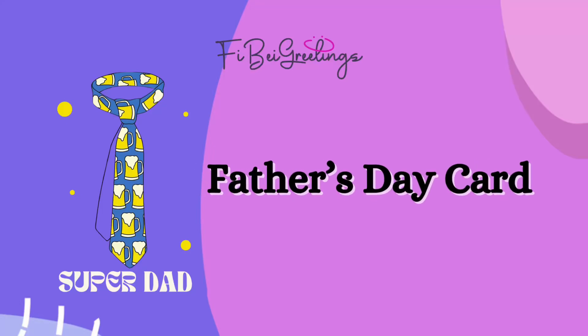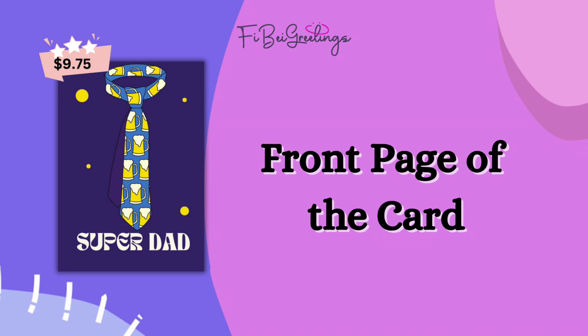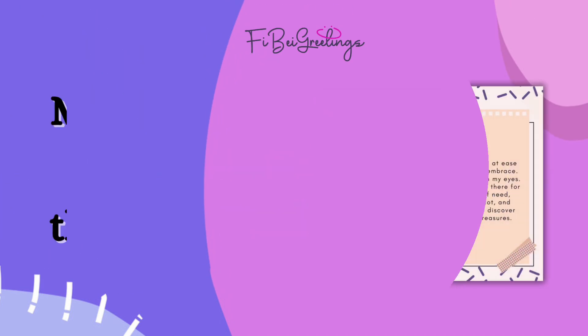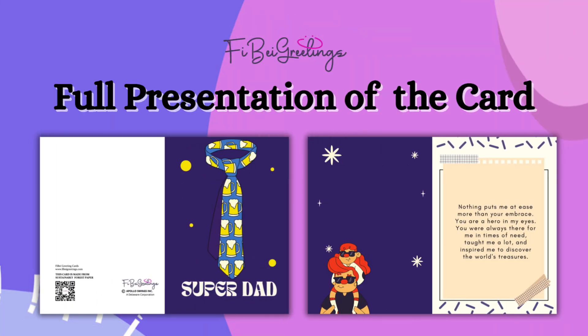Father's Day card for FIBAE Greetings. Here is the front page of the card, followed by a look at the front and back. Inside, you'll find a message, and here is the full presentation of the card.